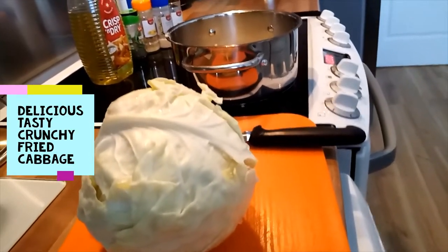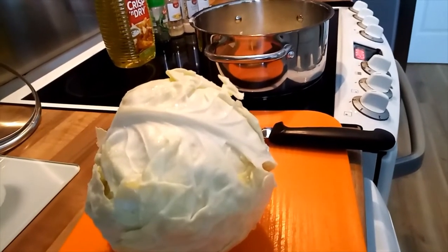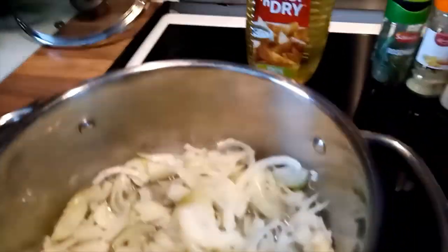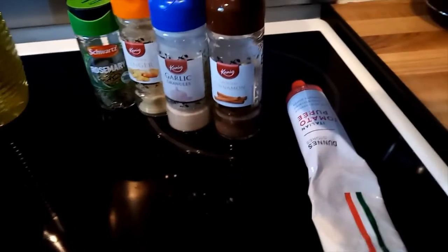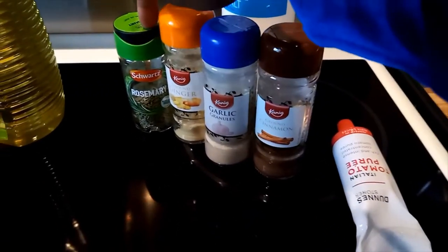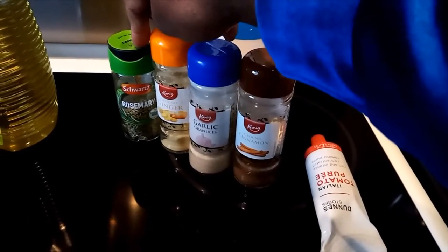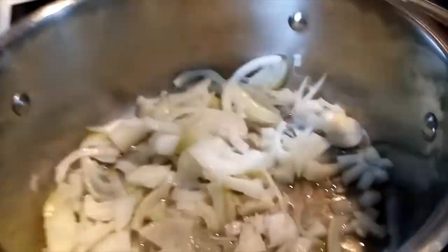Today I want to show you how to fry a cabbage and make it tasty. My ingredients: I love white cabbage — it tastes better. My onion is already chopped, with oil and salt so they can cook together. My spices are cinnamon, garlic, ginger, and rosemary. I always put rosemary in every food for the flavor — I like the smell. And I have tomato paste.